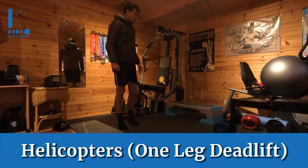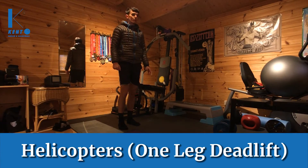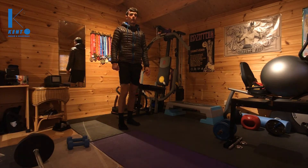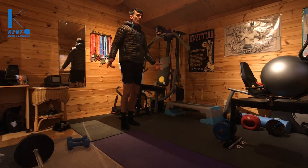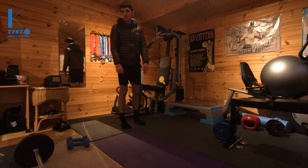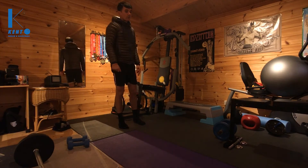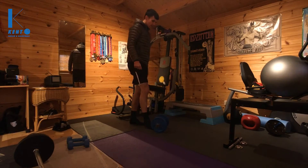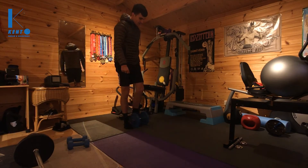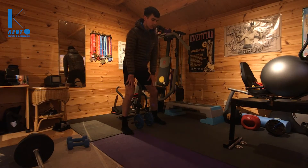Okay, last exercise. Deadlifts are pretty difficult to do unless you've got a fair amount of weight. Even people who aren't necessarily that strong will be able to shift an amount of weight that's just not convenient to have at home. About the heaviest thing you can really get is a rucksack with some stuff in it — you could probably load that up to 15-20 kilos. I've just got this weight here, it's about 12 kilos, which is just pretty easy with the original standard deadlift technique.